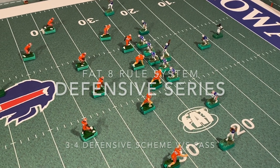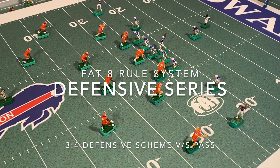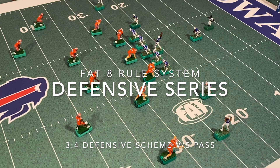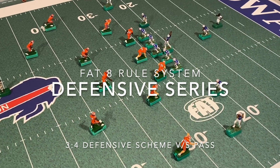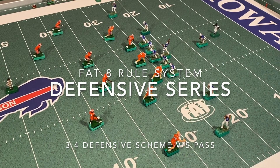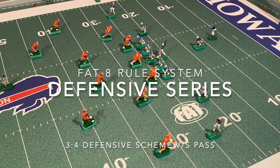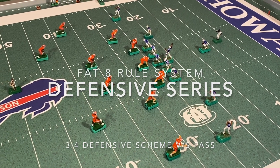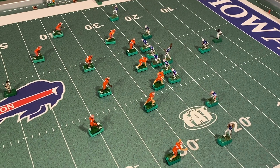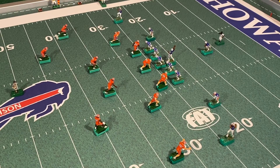What's good everyone, Aggie Coach here. We're finishing up the three-four defense. In the last video we did the three-four against the run, so we're finishing up our defensive series. This time we're going to illustrate how the three-four can be used against the pass. What we've done is taken our fullback and slotted him to the top of the screen, so he is playing in the slot.